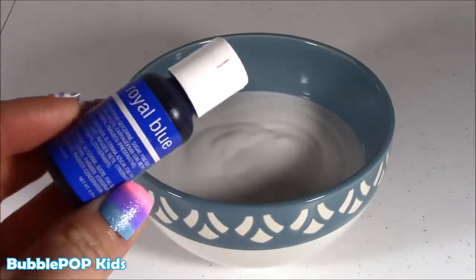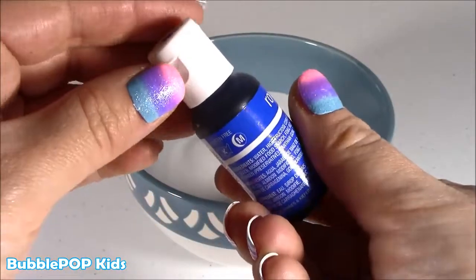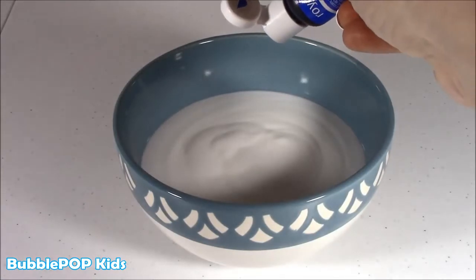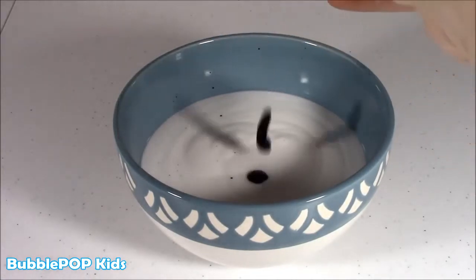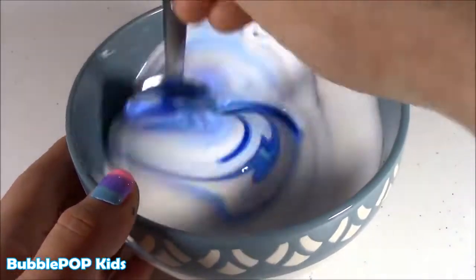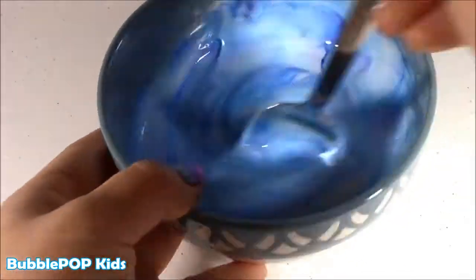Next step, we're going to put a little bit of the royal blue. I don't know how dark this is going to be, so I'm just going to put a couple little droppers. Let's do it. Oh! This better be Smurf blue — it better be! Oh yeah. Baby blue. Looks like Papa Smurf.